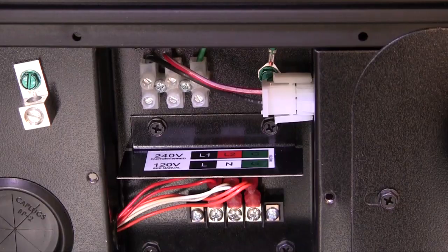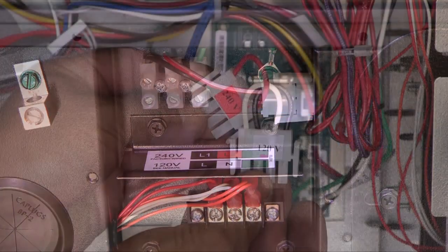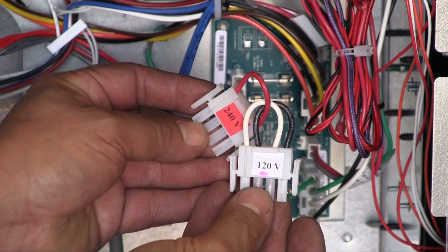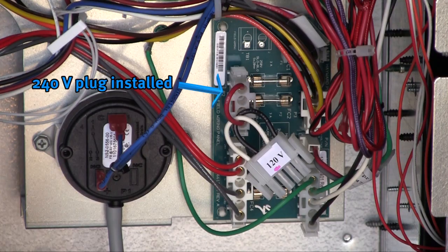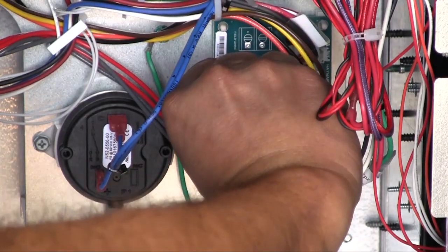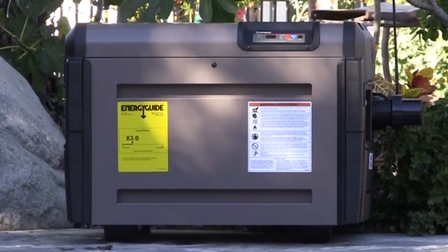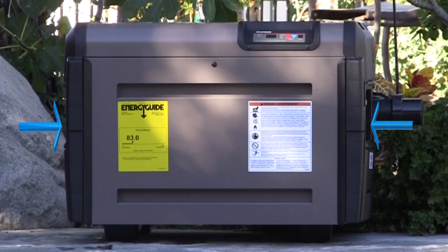Universal H-Series gas heaters require electricity to operate and can be wired for either 120 or 240 volts AC. The heater is equipped with a pair of voltage selector plugs, which are accessed by removing the front door of the heater. The heater ships with a 240-volt plug installed on the fused circuit board located in the electrical compartment behind the control board. If the heater is connected to 120 volts, the 120-volt plug must be installed.